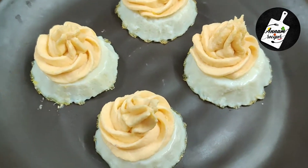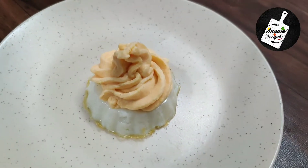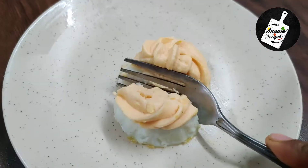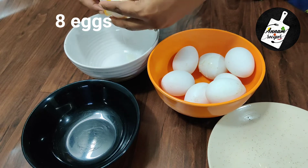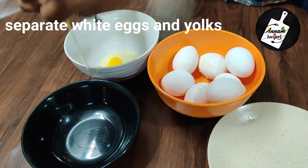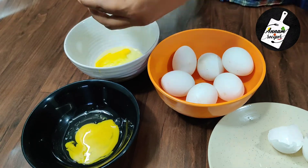Hi guys, welcome to my channel. In this video we will see how to make egg muffins with yolk sauce. It's very interesting and we will make this in a different way. To begin with, we need 8 eggs. We need to separate the white and yolk into two different bowls. With 8 eggs we can make 6 muffins.